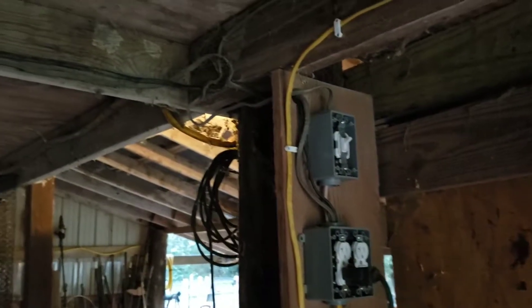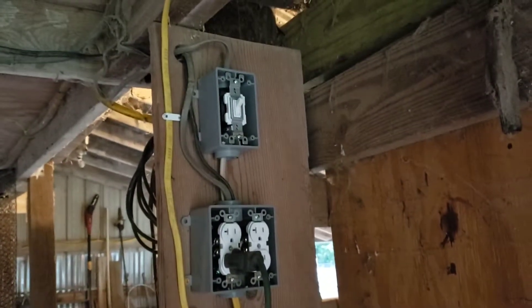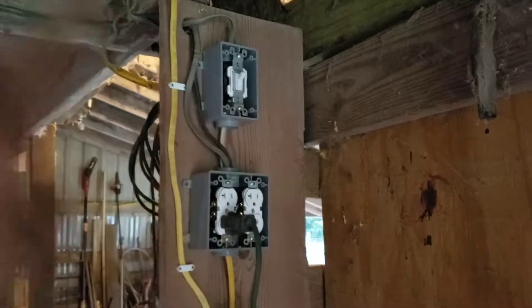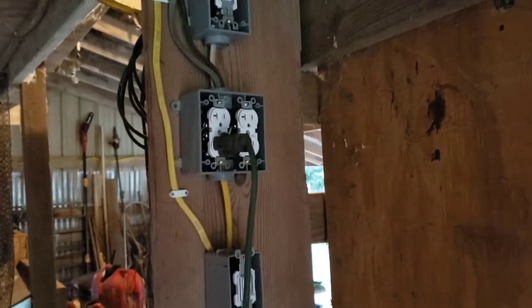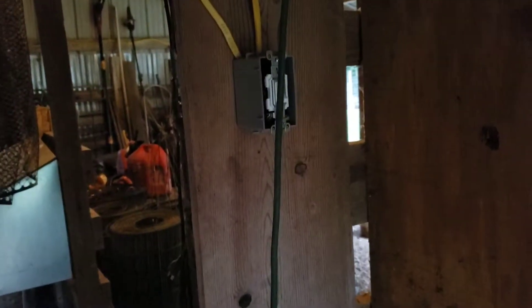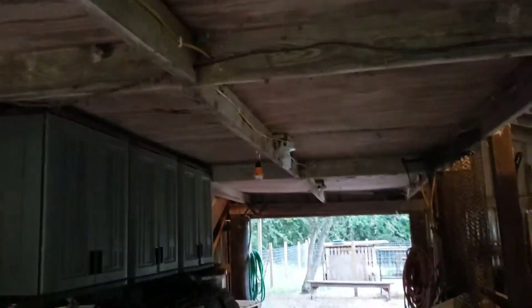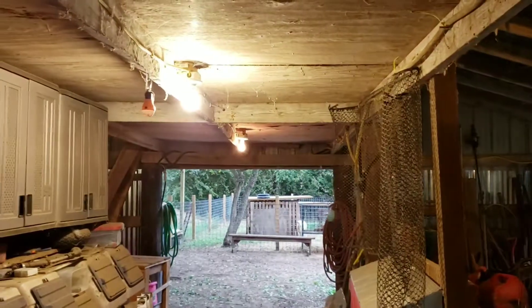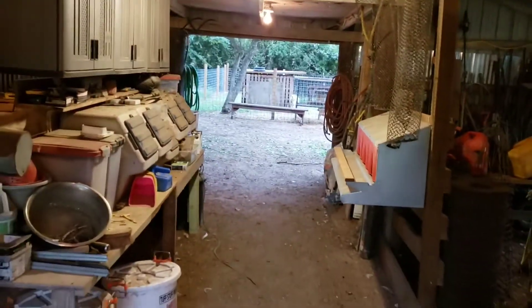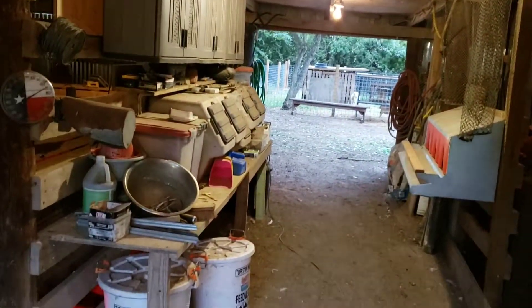It's all wired up and done — the breaker's turned on. I've got a four-gang box: a switch for the flood light up front, four outlets, and a switch for the lights underneath. I don't have matching bulbs yet, but those will come tomorrow. Turn the light on — it is now bright underneath here! Now we should do some more cleaning.